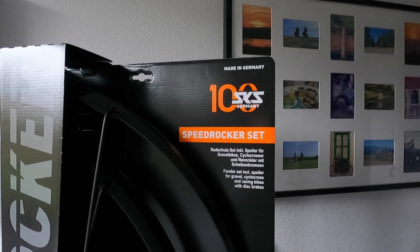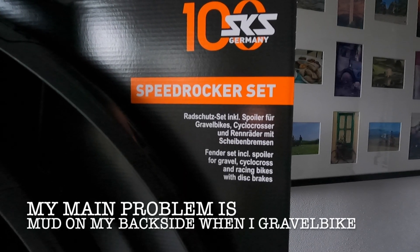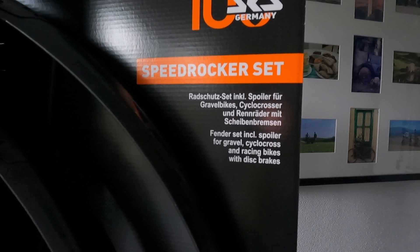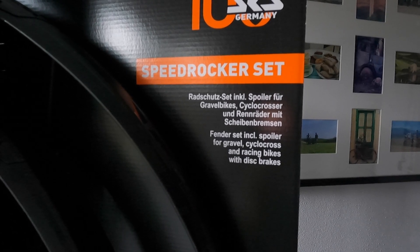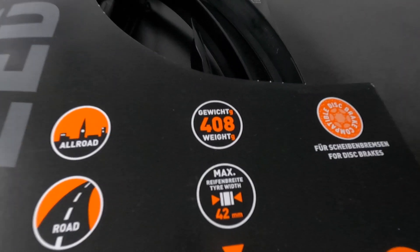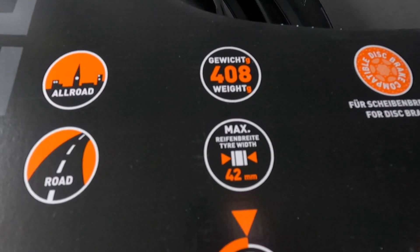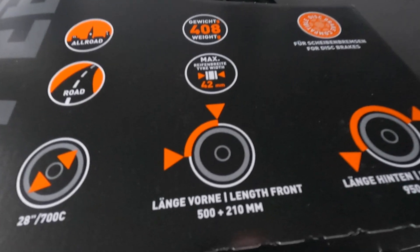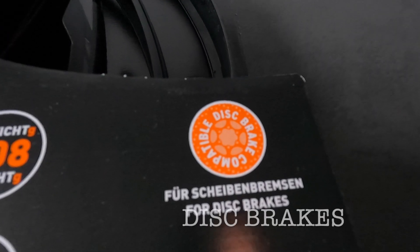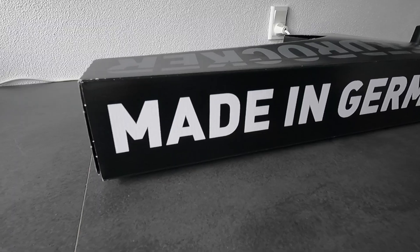Today's review will be the Speed Rocker set. I'm only going to mount the back fender. The set includes a spoiler for gravel, cyclocross, and racing bikes with disc brakes — usable for all-round or road. The weight is 408 grams, max tire width is 42 millimeters. The lens in front is 500 plus 210 millimeters, usable for disc brakes. It has a five-year guarantee warranty and is made in Germany.